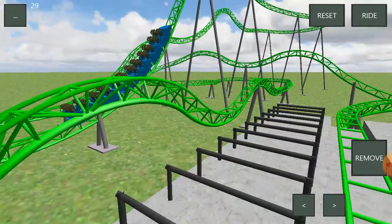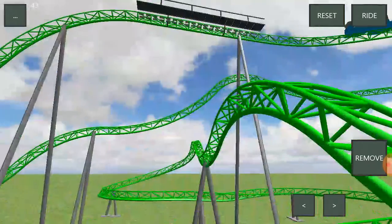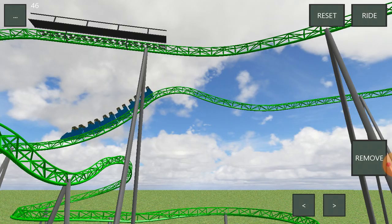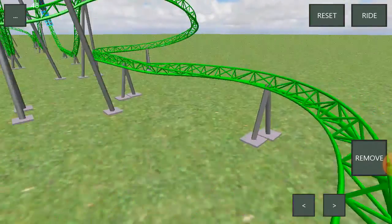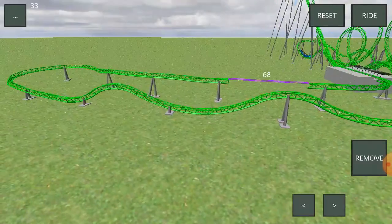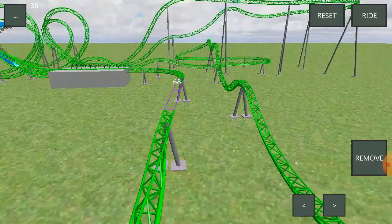These two back-to-back airtime hills are super strong with the negative G's — look at how strong this is. In the back row you just get flung. Then you have some positive G's here with these helixes. Then you have some more airtime, a few more hills, and then you just turn around and kind of turn to the end of the ride.